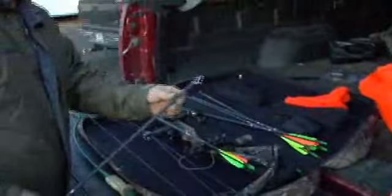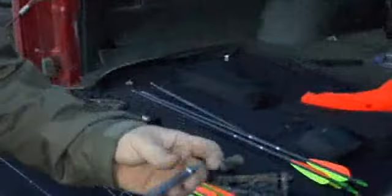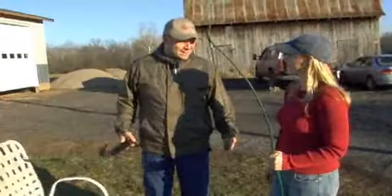Here we have some broadheads — that's the kind you can shoot deer with. And this is what we'll be shooting today: regular old field points. So we've got this little baby bow here, and we'll give it a try.